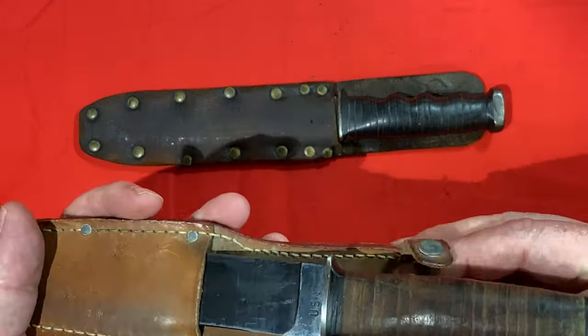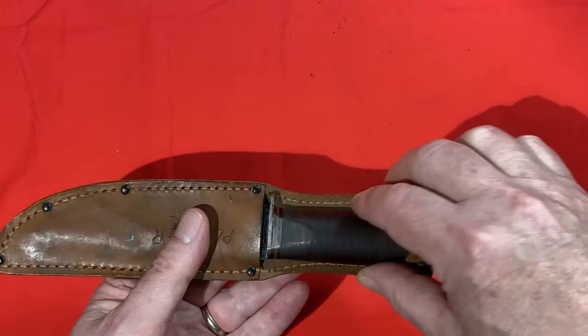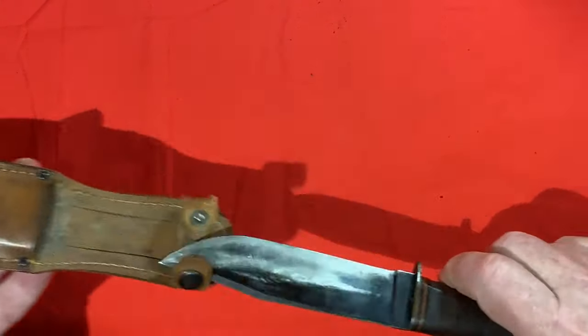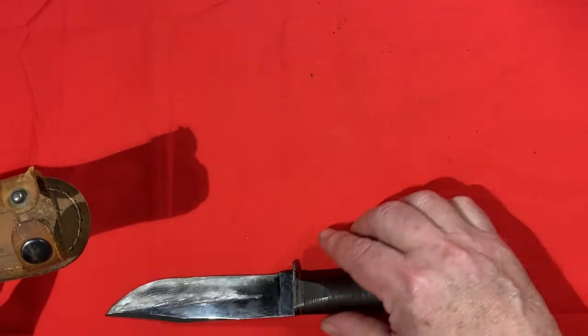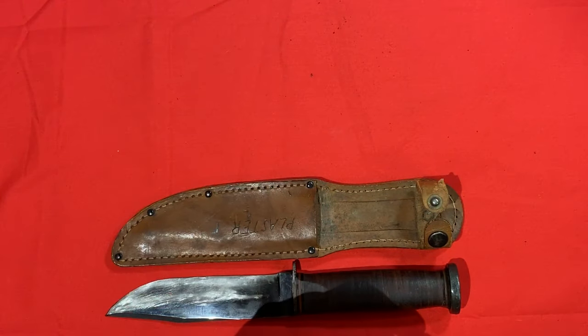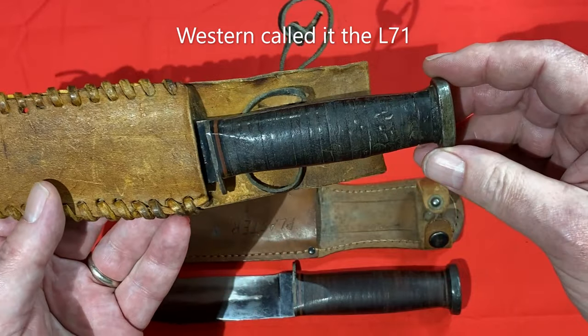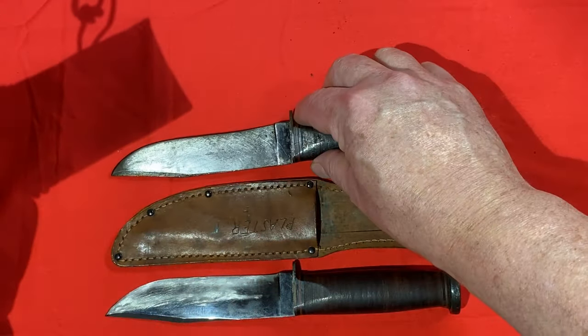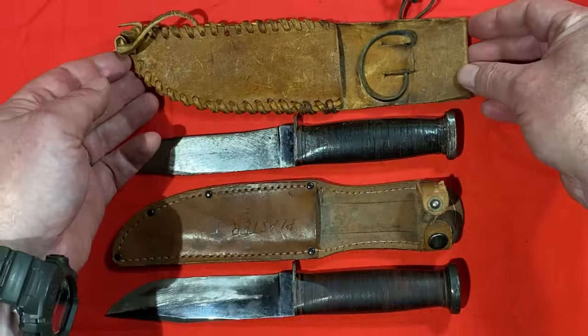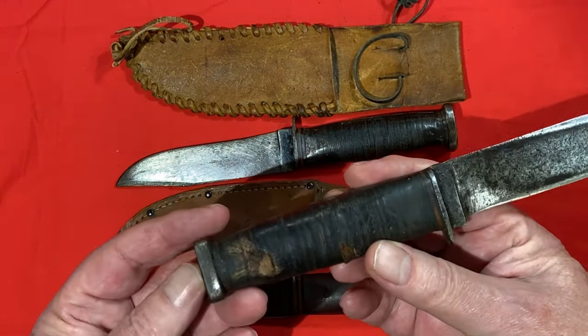This is the Western Cutlery version of the Mark One - here's the original configuration, and here's one that's been modified. It also has a handmade sheath. I have another modified one as well.